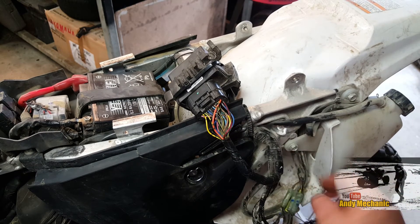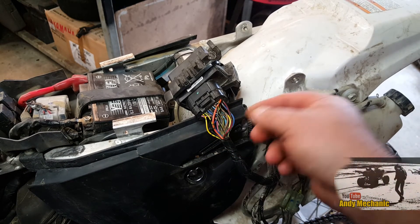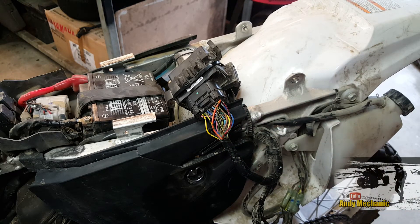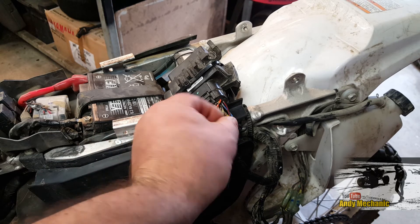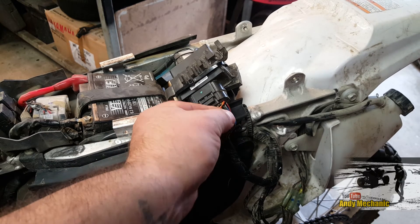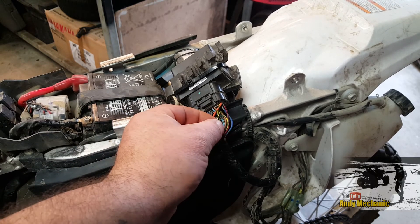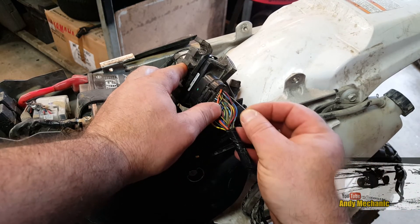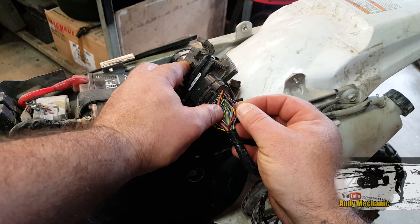I've moved the ECU away from its normal position and zip-tied it up on the frame, just because it's a lot easier to get to and you'll be able to see all the various wires better. The wire that's the switched ground by the ECU for the fuel pump is the black wire with the yellow tracer, so I'm just going to back-probe that first.